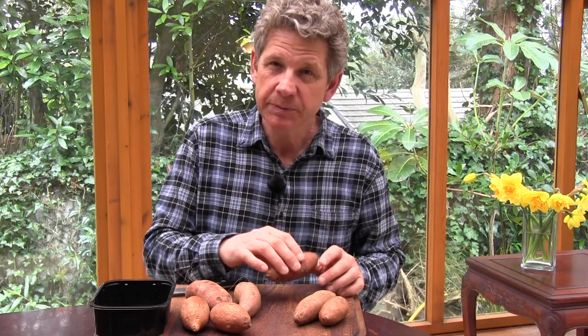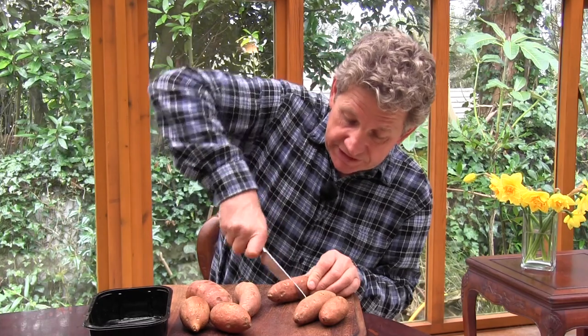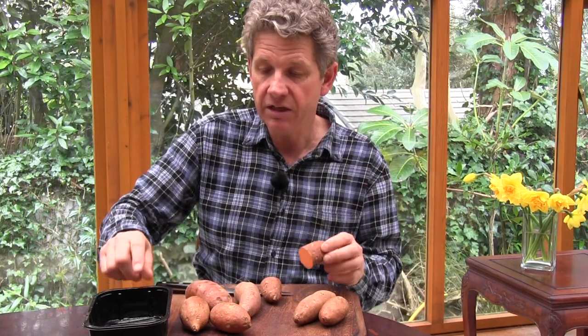You can buy named varieties of sweet potatoes, or you could get some organic sweet potatoes from your local supermarket. And the first thing you need to do is to cut these in half. They need a temperature of between 20 and 26 degrees to grow really well, which is why for those people in the UK they can be a bit of a problem. And they also need that temperature to start their slips growing.